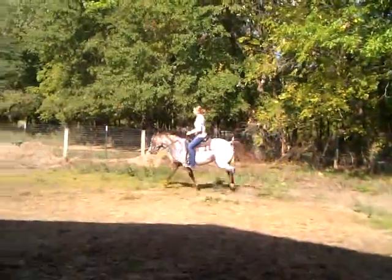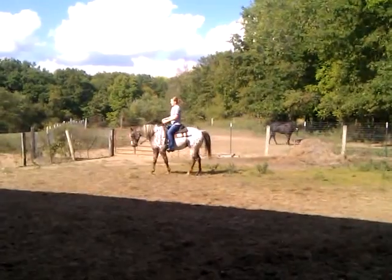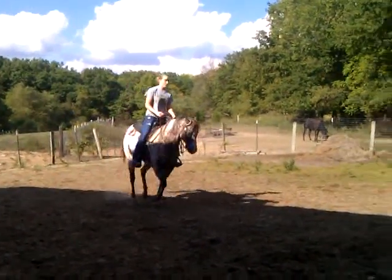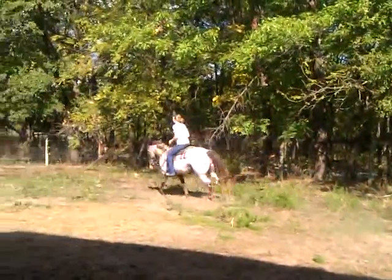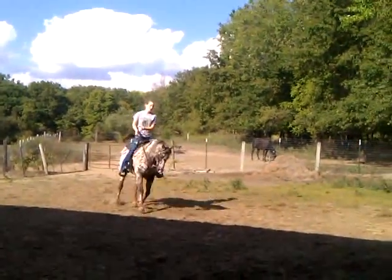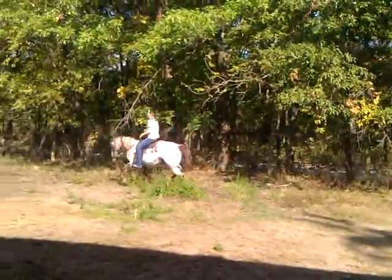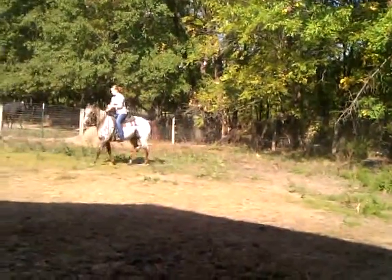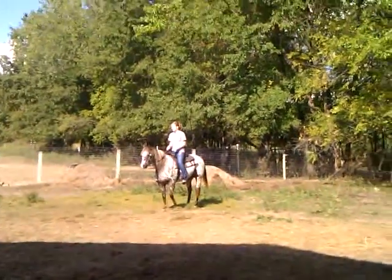There she goes. Sometimes you have to cheat with her and pull a little on the outside leg. There you go. She won't neck rein.